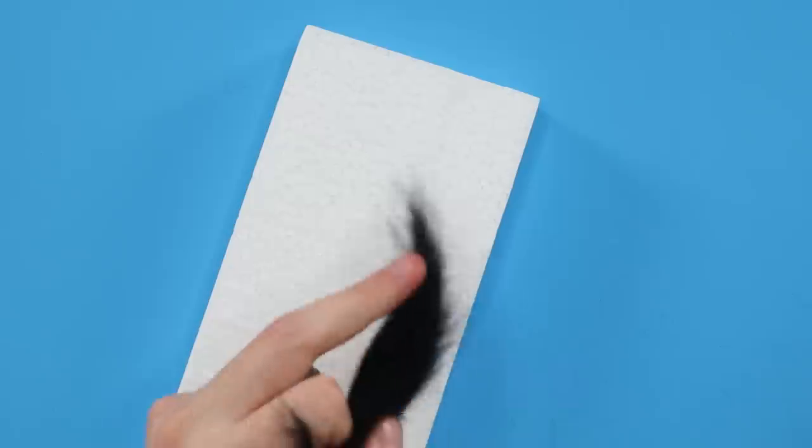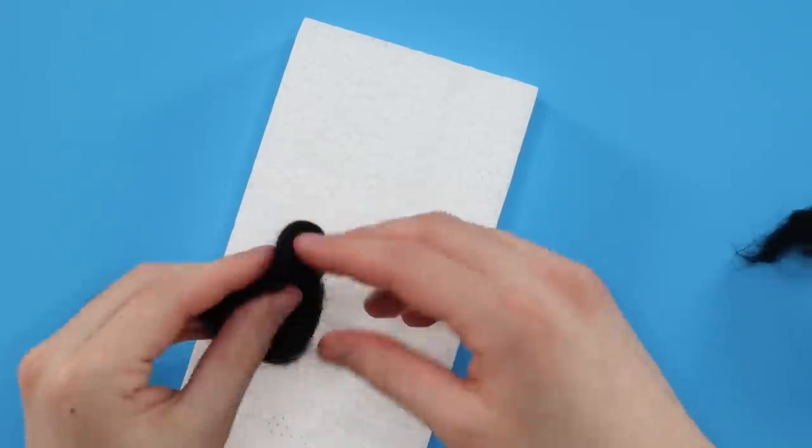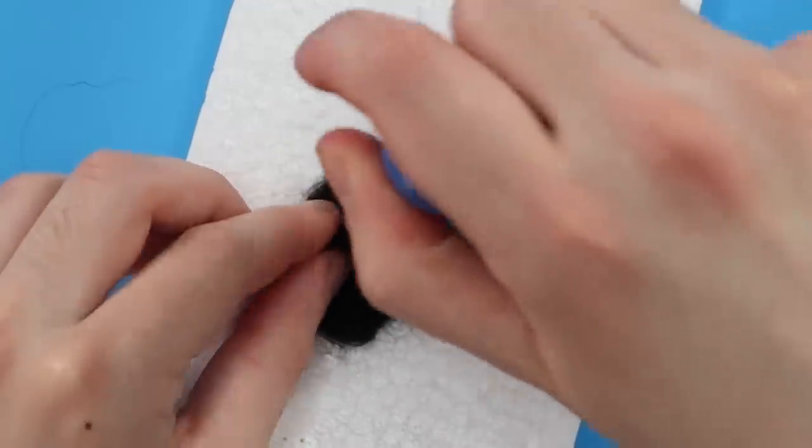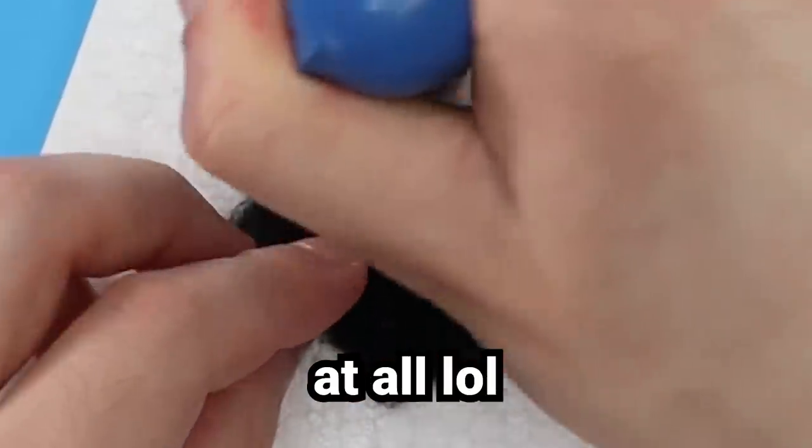I decided to take away like half of the wool. I find that when you start out with a smaller ball of wool and then add on top of it, it makes the whole thing more sturdy and less likely to fall apart. I'm not an expert at needle felting by any means.